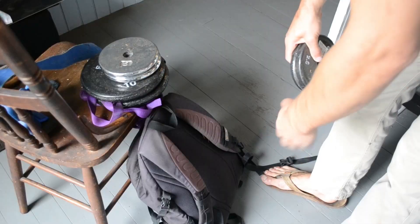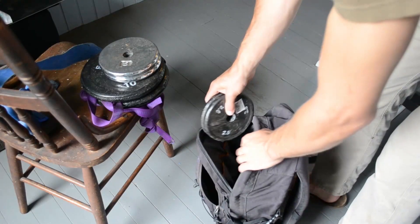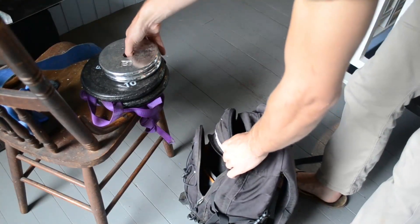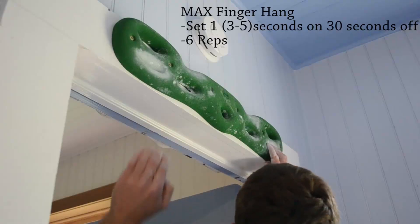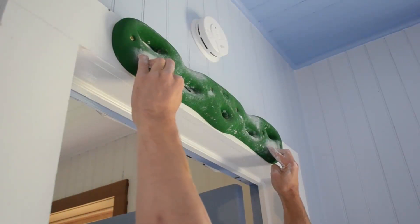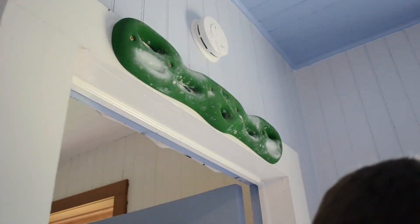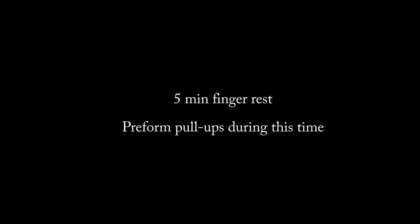You'll want to load up your bag with as much weight as you can take for a five-second max hang on any given hold. You'll start with some max finger hangs — a certain hold for three to five seconds on, 30 seconds off, six times in a row. You shouldn't be able to hold on longer than five seconds for these.